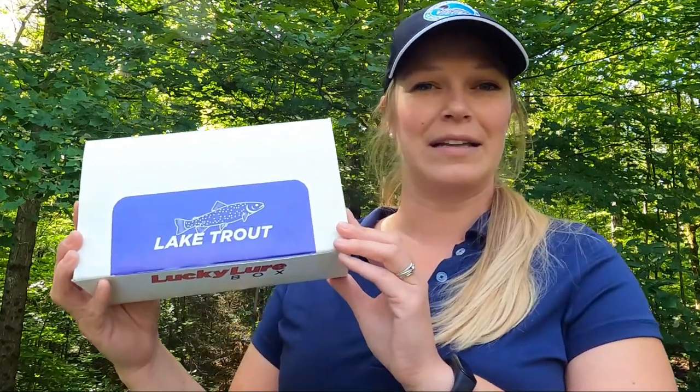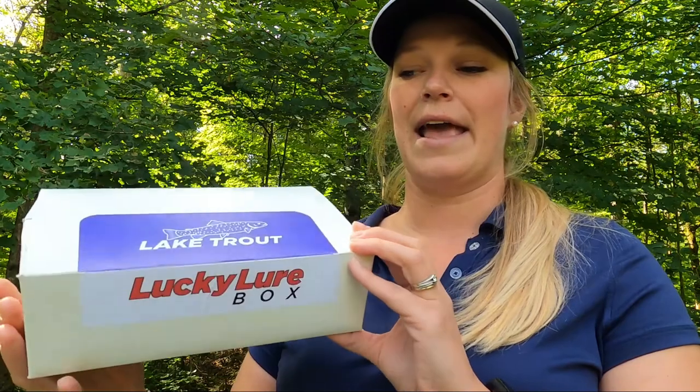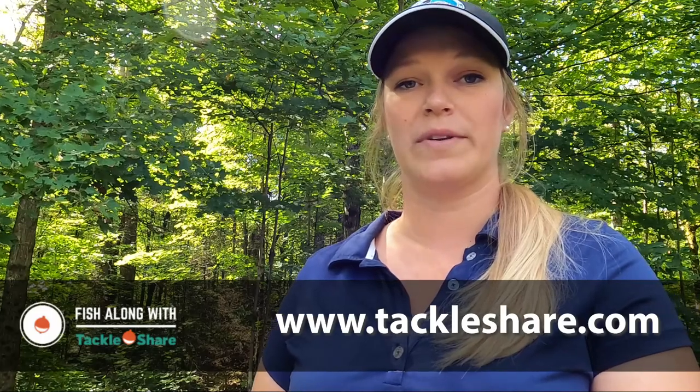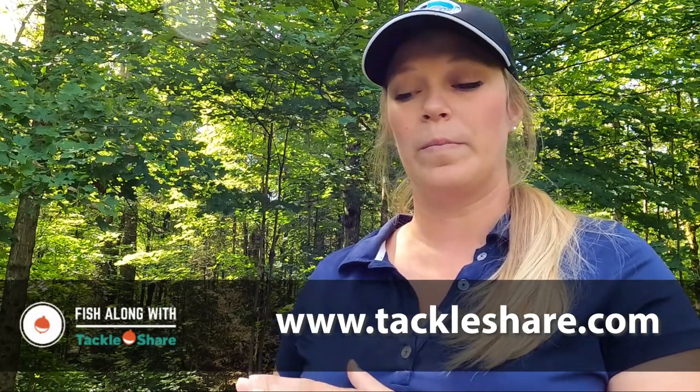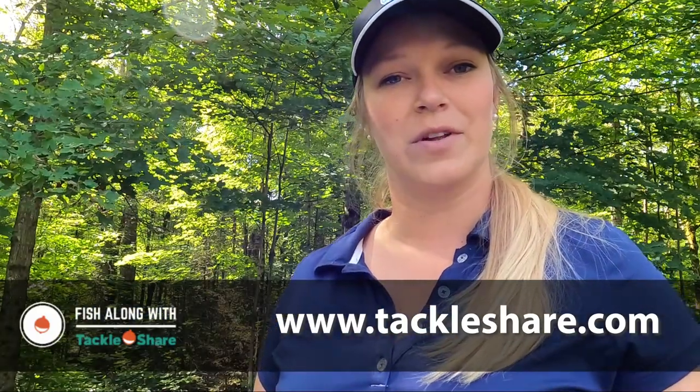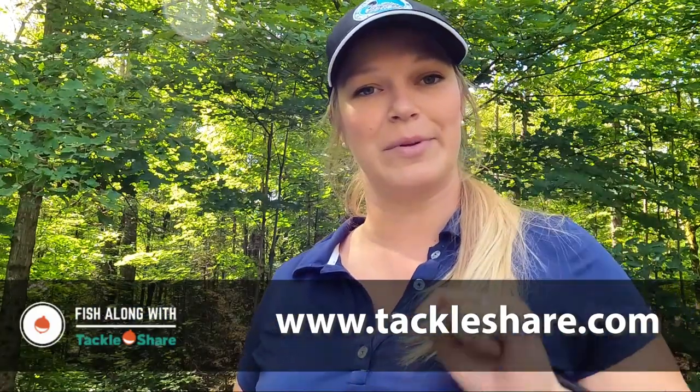This is going to be our lake trout lure box that we got, and I'll be giving this away after the month of September. Anyone who submits a photo for our Fish Along with Tackle Share program will be entered in the draw to win this lure package. I'll put that information for the Fish Along with Tackle Share initiative in the description below.